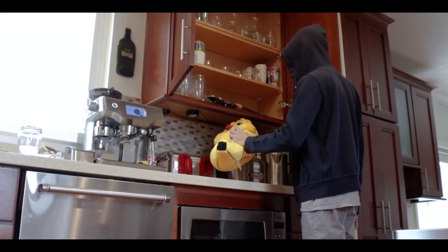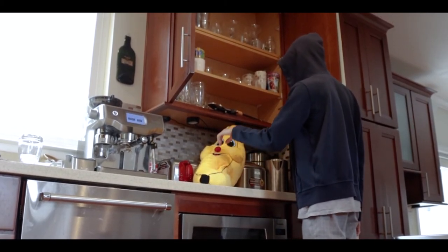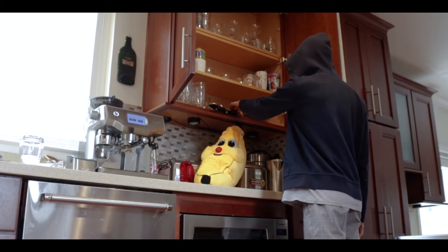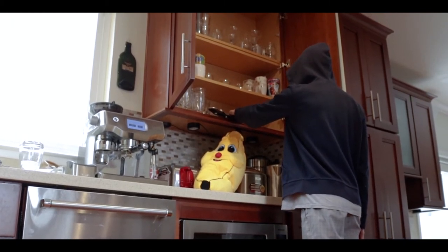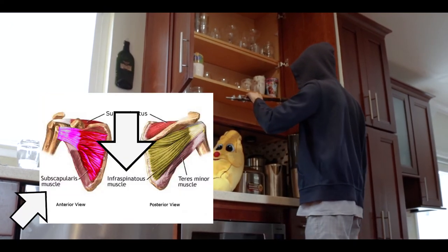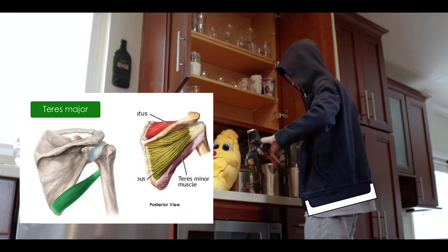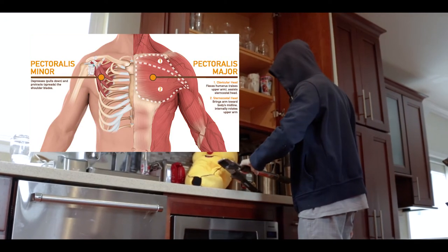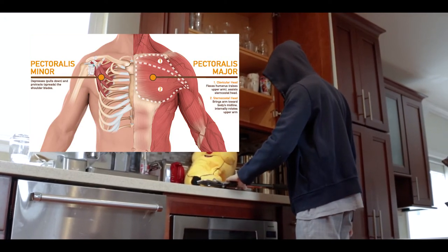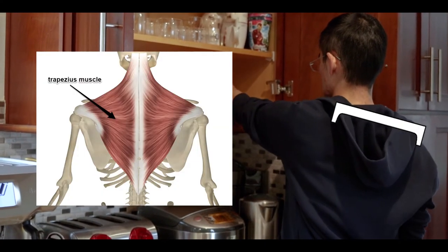As for internal and external rotation, also known as medial and lateral rotation, you can see that it's pretty subtle when he's setting down the items on the counter and then bringing it back before grabbing the next item. The muscles involved with this movement are mostly the subscapularis and infraspinatus, but there's also the latissimus dorsi, the teres major and minor, the pectoralis minor, the pectoralis major if it's also during adduction, and the trapezius for mostly external rotation and to stabilize the scapula.